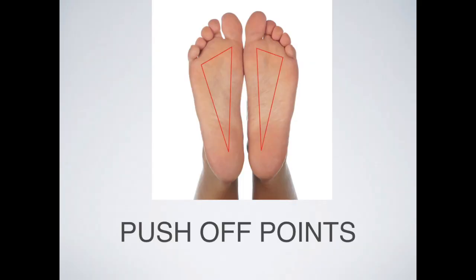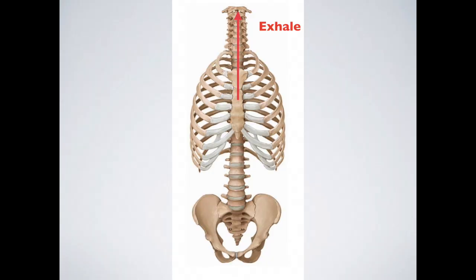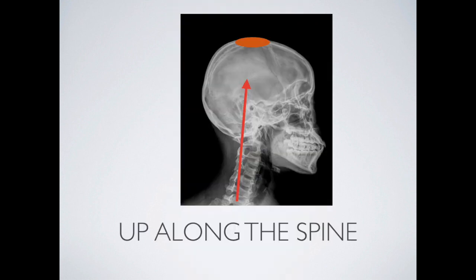Now let's look at slouching while standing. The posture of collapsing down to look at our phones is very common these days. If you find yourself slouching while standing — go ahead and slouch a little — the first thing to do is notice where the weight is in your feet. Think about those push-off points and get moving across them just a little bit. Then take a really deep breath into your lungs, and exhale up your spine and out the top of your head. Let's do it one more time: know where the weight is in your feet, take a big breath in, exhale up your spine and out the top of your head.